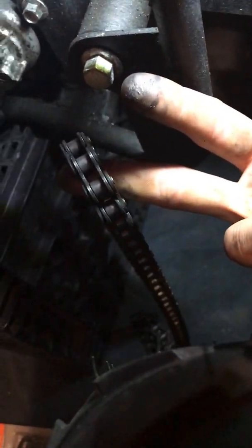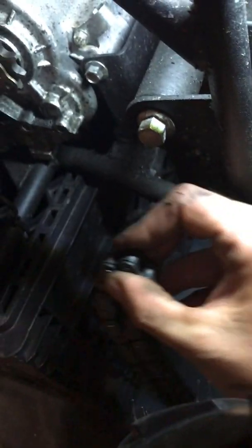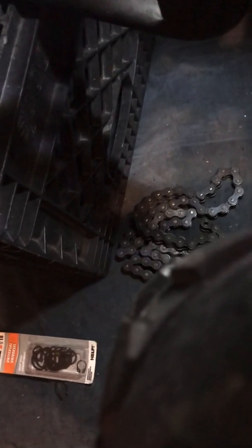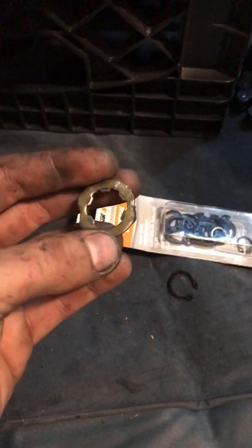Another thing I did — this is the stock chain. I bought a new chain because I heard the stock chains stretch, which I'm sure they will since they're from China. I also bought a chain breaker, which I didn't have to use since this chain has a master link. But if I need to take some links out or vice versa, the link breaker will help a lot. Anyway, I just want to show you guys what this looked like after I grinded the bolt holes off.